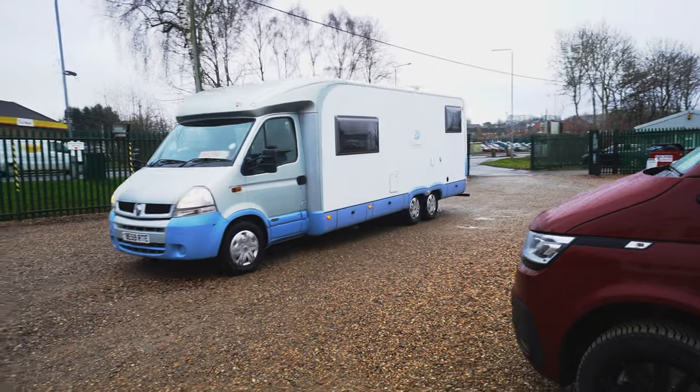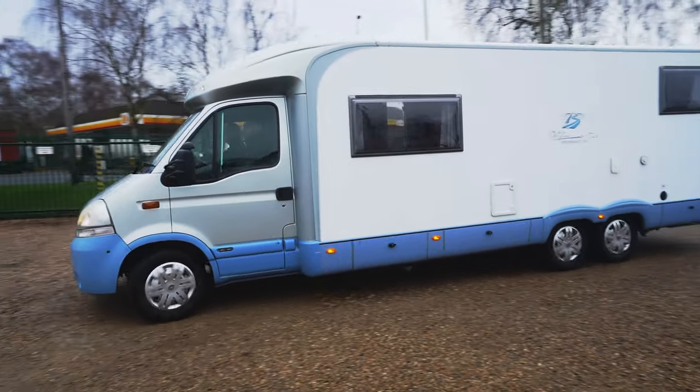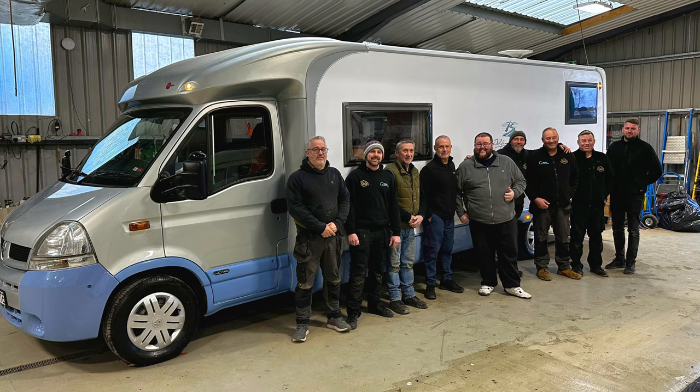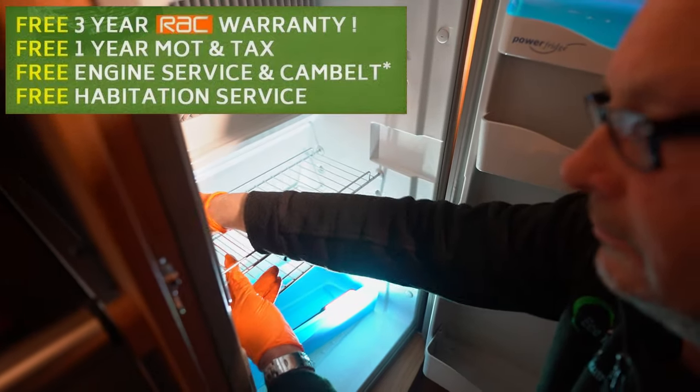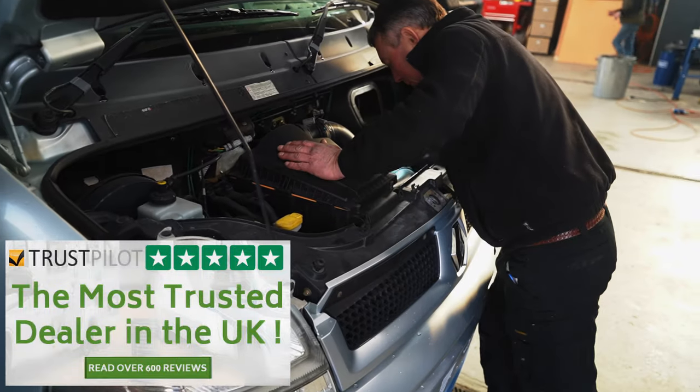I want to show you how it's coming along — all the preparation and the stuff that Oaktree have done to get it from the way it came in when you first saw it, to the way they handed it over to me, which was immaculate. All the amazing work they've done to get it to the level that all their motorhomes are ready for customers, so they are ready to rock and roll and get straight out on the road.